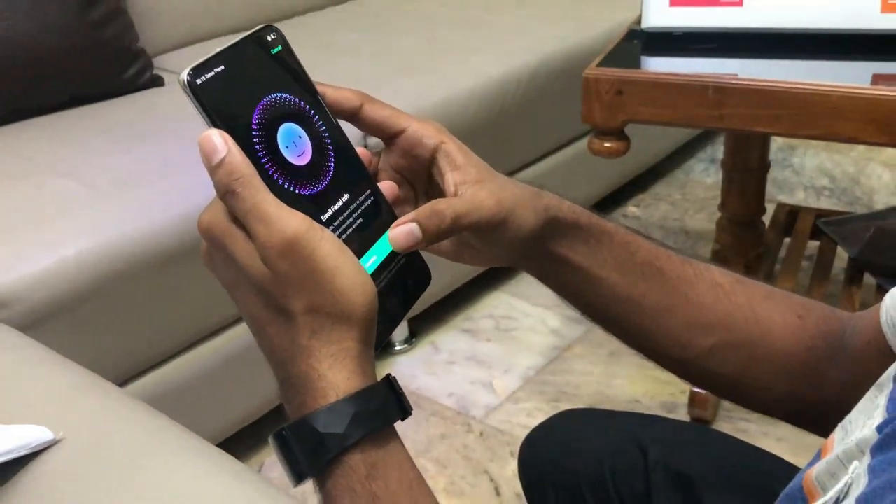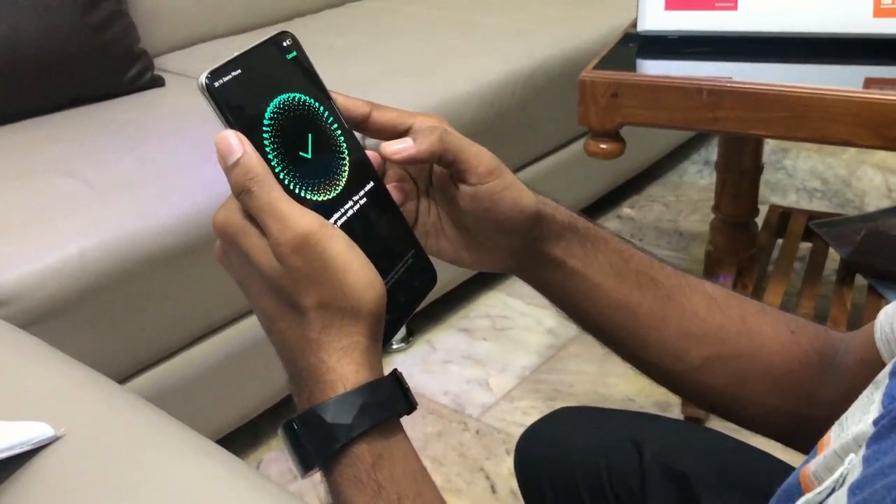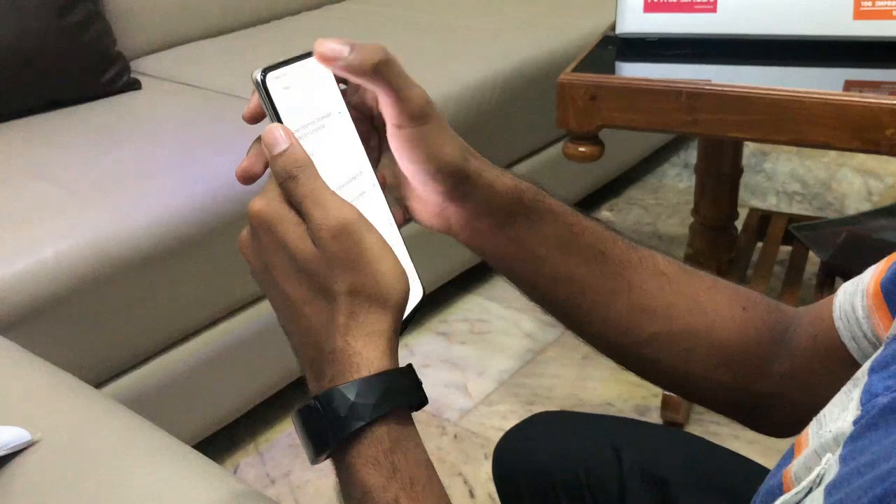It features blue light filtering for eye comfort. There is no problem with display quality. It also has an in-display fingerprint sensor.